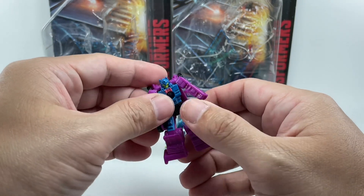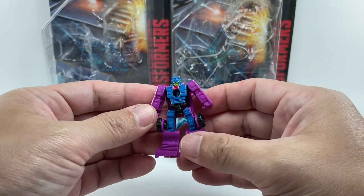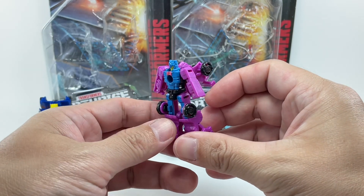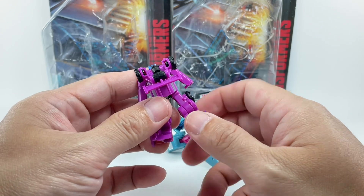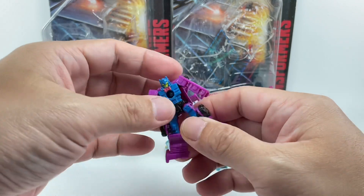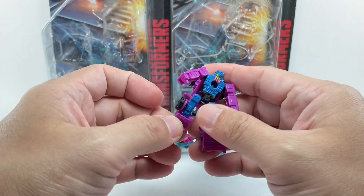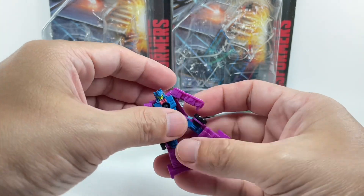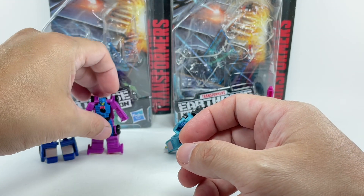Next up, Groundhog. I love the colors on this one — it's so retro purple. It kind of reminds me of Spinister or the G2 Ramjet. Even the blue and yellow, just a great color palette. Very cool. Great articulation — ball jointed shoulders, hips allow a wider range of motion, hinged knees, and yes, he does have a waist swivel. Great articulation for these two, great sculpt. I love the silhouette for both these cars.